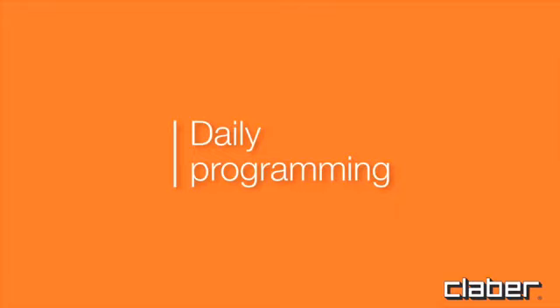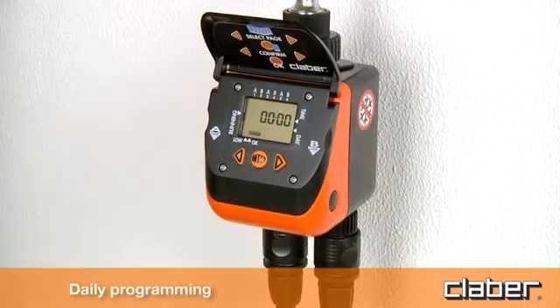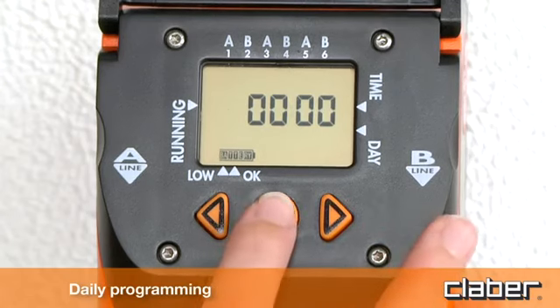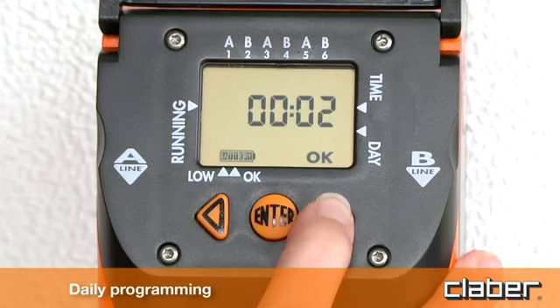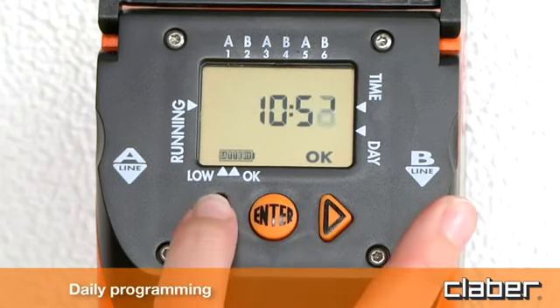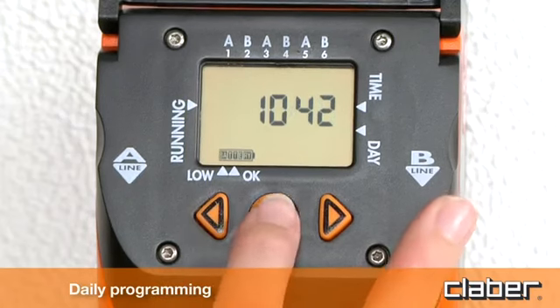Daily programming. The timer operates two independent lines, A and B, and is programmed using just three buttons, with the data shown on a large display. Press enter and then use the forward and back arrow keys to set the current time. Confirm the time, for example 10:42, by pressing enter.